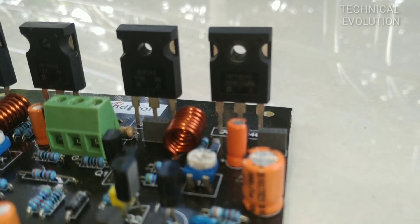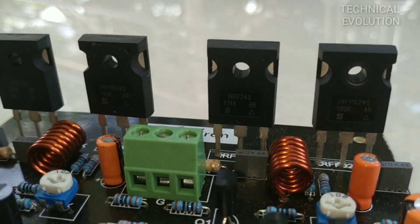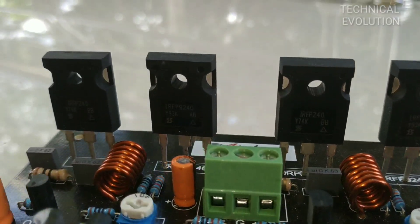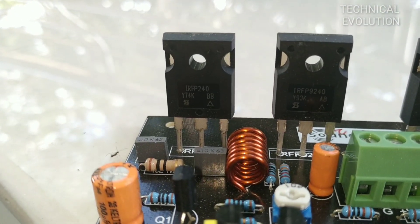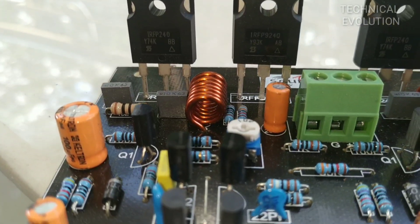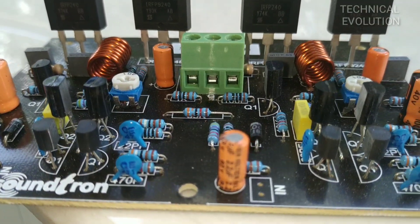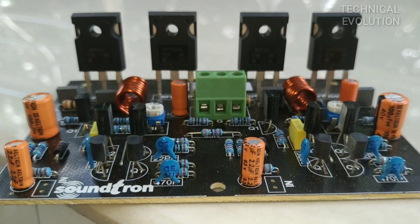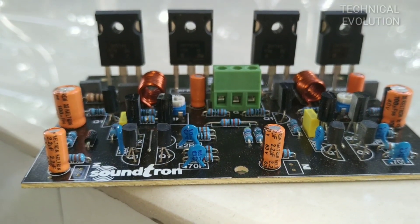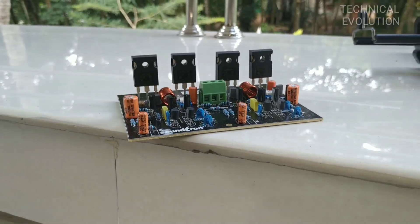I have seen the same thing from different companies, but we do not see the quality in another board. That is the reason why there is no quality of IRFB240 and 9-240. If you use the boards in the local market, it is 215 and 9-240. If you use it, there is no difference in performance.